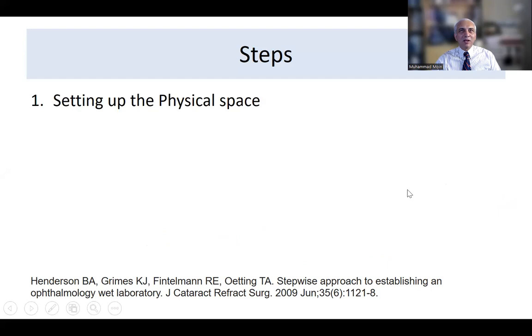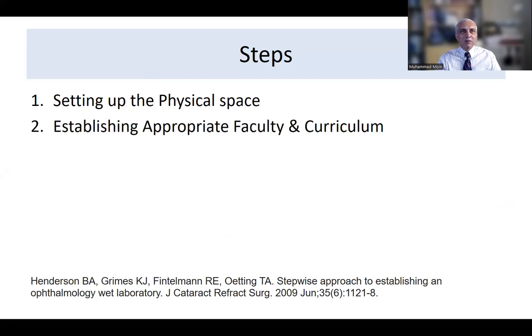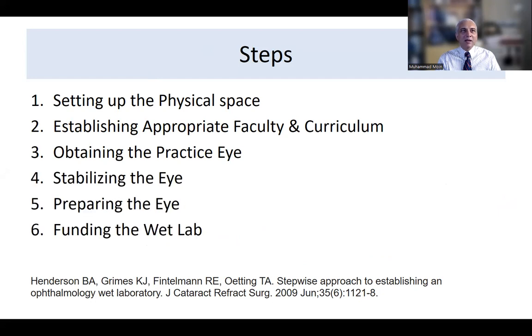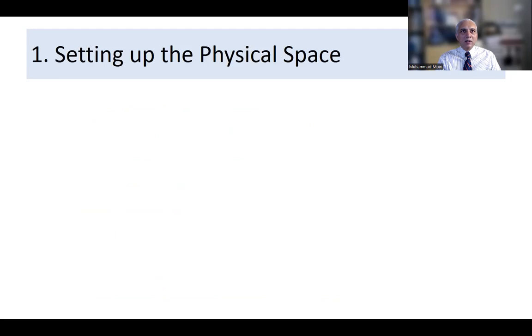What are the five steps to set up a wet lab? First, the physical space; second, establish appropriate faculty; third, a curriculum; fourth, obtaining the practice eye, stabilizing the practice eye, and preparing the eye; and fifth, funding the wet lab. Those are the steps which are needed and we'll go through them one by one.